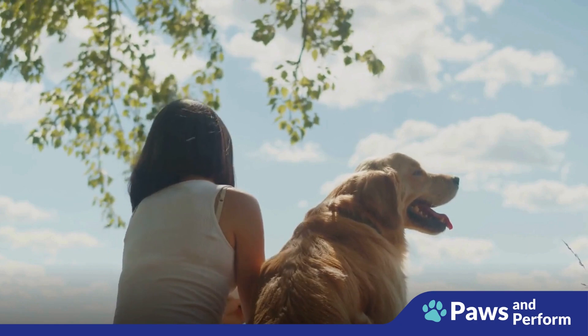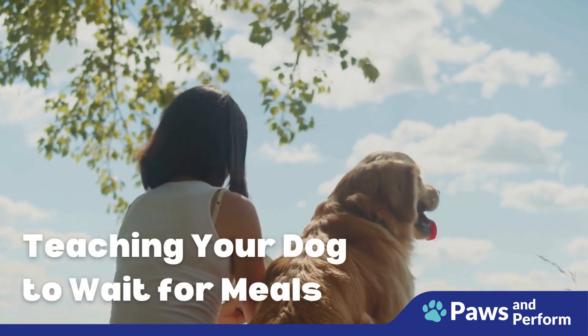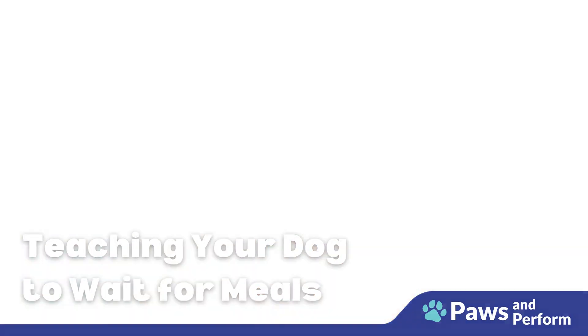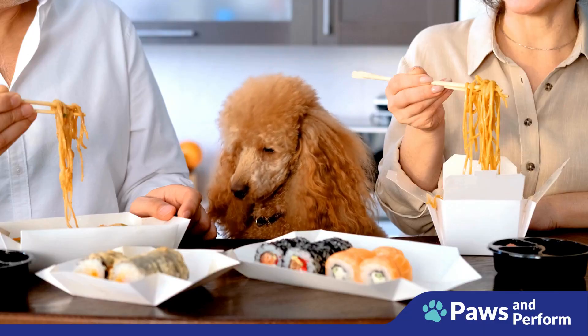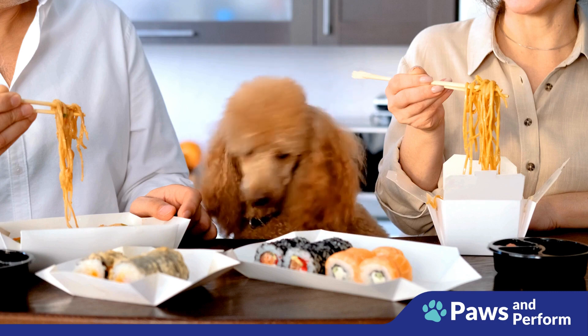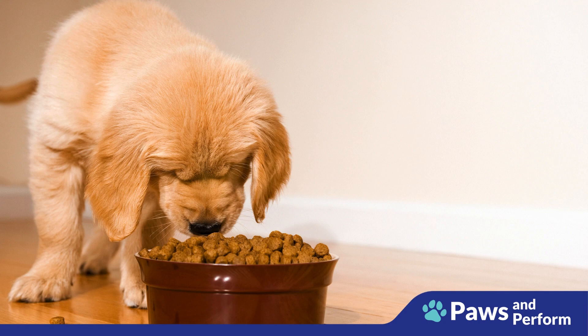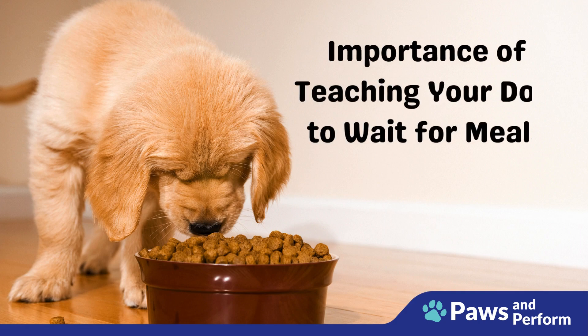Welcome to Pause and Perform, where we train dogs effectively and lovingly. Today we'll learn about teaching dogs to wait for meals. It's not just a trick, but a way to instill patience, obedience, and respect — making mealtimes enjoyable for everyone. Let's dive into a world of patient pooches and well-mannered meal times.